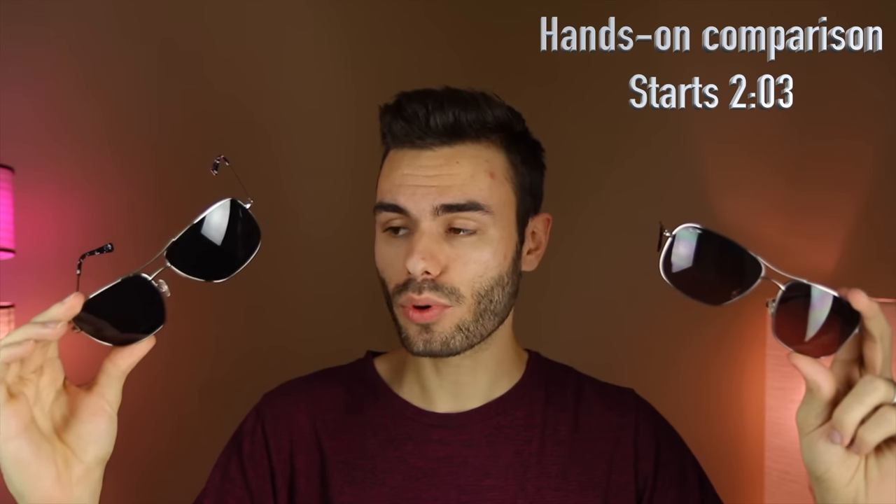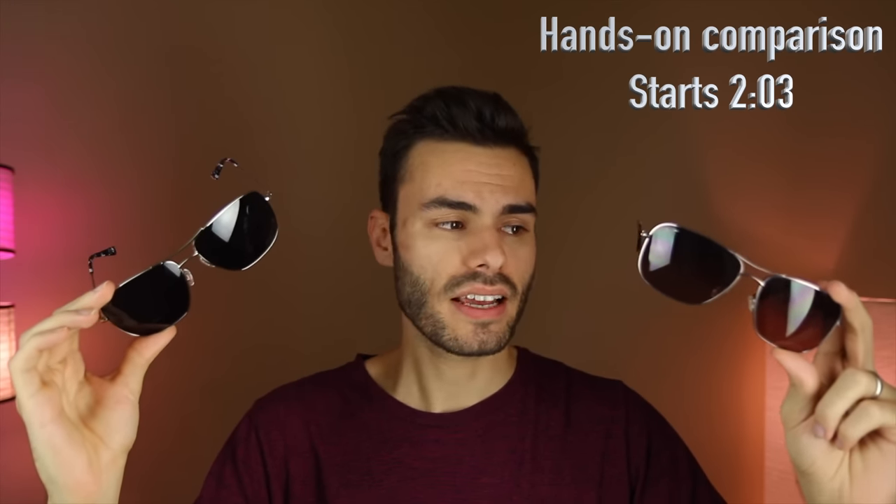In today's video, we're going to be showing you how to identify a fake pair of Maui Jim sunglasses. One of the pairs I'm holding right now is fake and the other is real. Up until recently, the only fake Maui Jim sunglasses were absolutely awful fakes — just a Maui Jim logo slapped on a pair of generic aviator-style sunglasses, super easy to tell apart. But unfortunately, these companies making fake Maui Jims have definitely been stepping up their game, and now it's a little bit harder to tell.